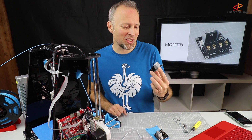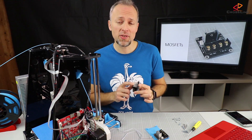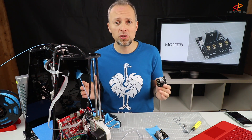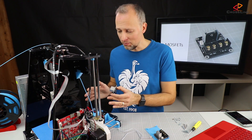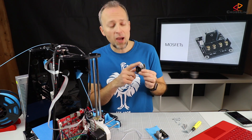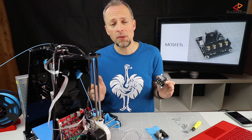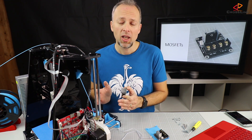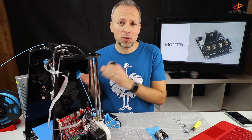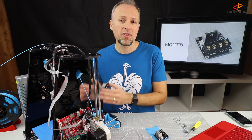Our second safety upgrade is installing MOSFETs. What are MOSFETs? Basically these are digital switches which can switch on and off high currents. We have the main board which normally powers the hot end and the heat bed. On the main board we have similar digital switches, but they are much smaller and they tend to overheat and sometimes burn through. That's what we want to prevent. Therefore we are installing these digital switches, which are driven by the main board and sit in between the power supply and the main power consumers — the hot end and the hot bed.